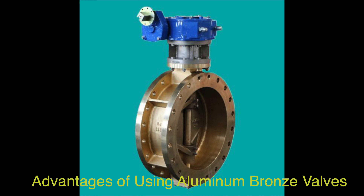Advantages of using aluminum bronze valves: Corrosion Resistance — aluminum bronze valves offer superior corrosion resistance, especially in aggressive environments like seawater and chemical solutions. The alloy's composition, including aluminum, forms a protective barrier against acidic or salty liquids, enhancing its durability in corrosive settings.